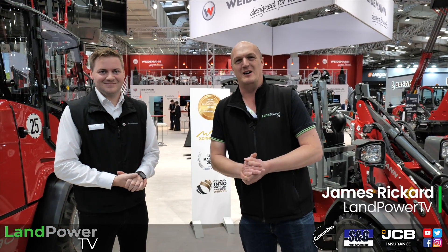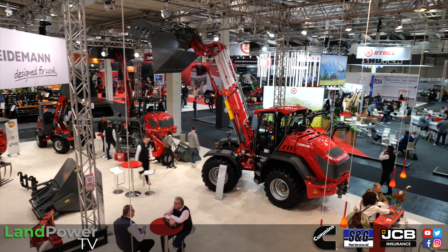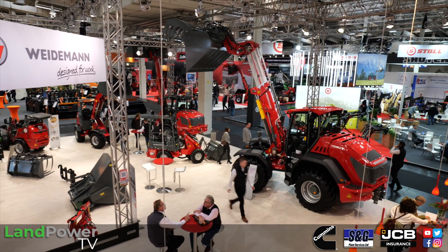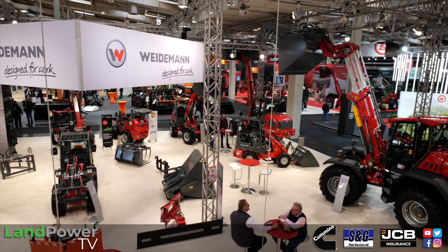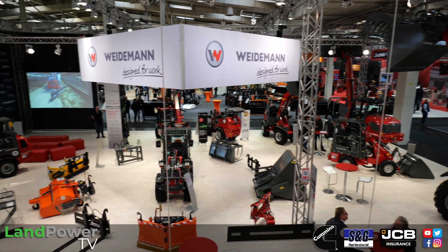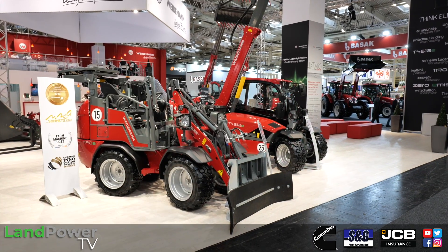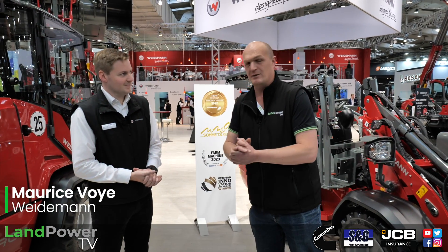Ladies and gentlemen, we continue our Agri-Technica 2023 coverage and we now find ourselves on the Weidemann stand. Like many manufacturers, they are exploring the possibilities of electrification on their loaders, particularly on the smaller ranges where it seems to fit quite appropriately. I'm now joined by Maurice Voyer who is going to talk us through some of these machines.